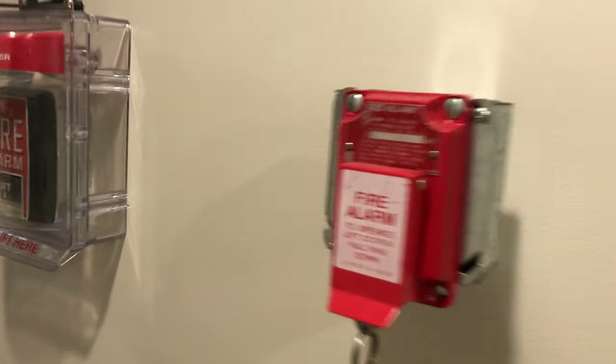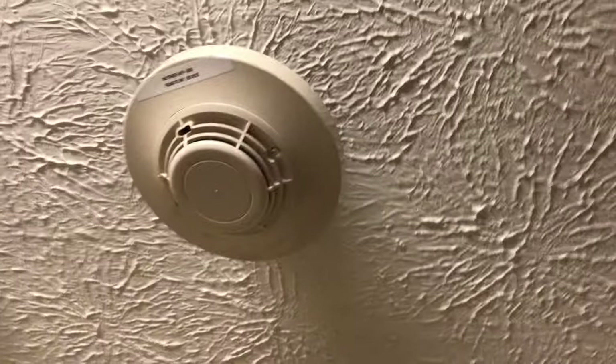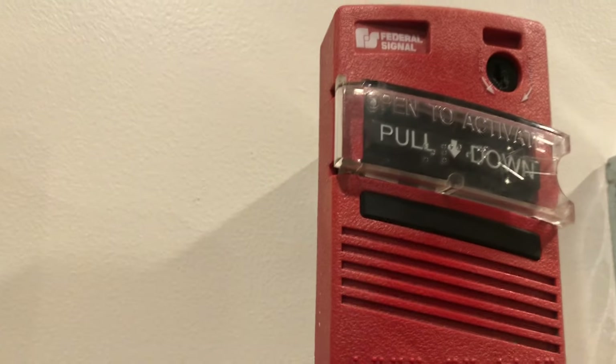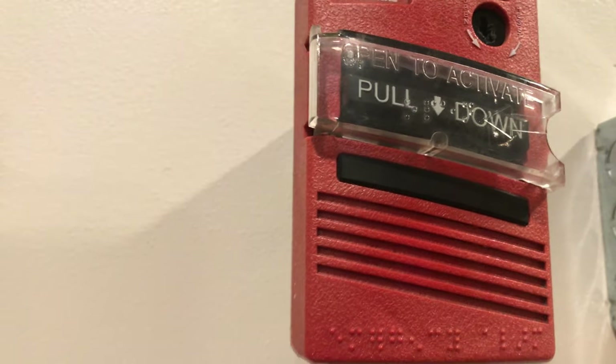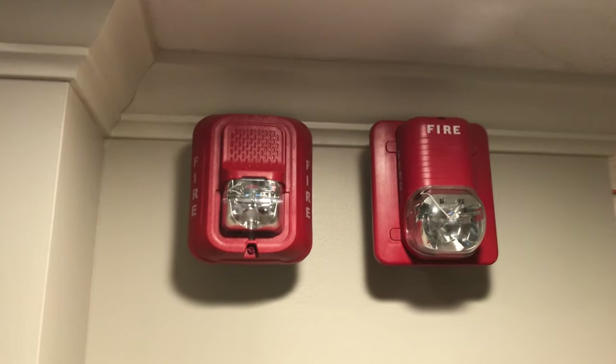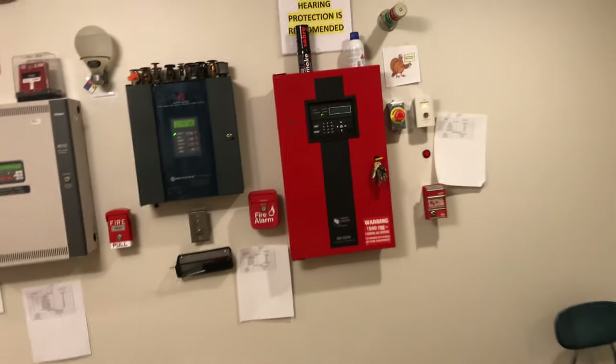Coming all the way down here we have the Killark XAL-53 explosion-proof pull station — we'll be doing that one today. And then we'll be solo testing a smoke detector today. Over here we have the Federal Signal MPS1R dual action open-and-then-pull pull station. Then we have the System Sensor L-series remote strobe, and this will be going at 75 candela.